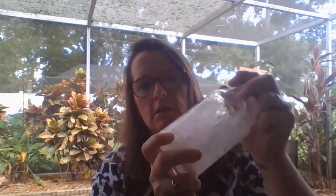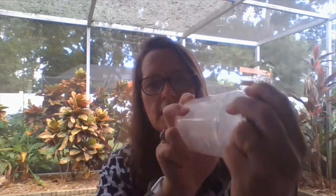Let's screw on the lid, nice and tight, and let's start shaking. Count to 30 in your head or out loud. One, two, three, four, five, six, seven, eight, nine, ten, eleven, twelve, thirteen, fourteen. Shake it any direction you want. Eighteen, nineteen, twenty, twenty-one. I see some things going on. Twenty-three, twenty-four, twenty-five, twenty-six, twenty-seven, twenty-eight, twenty-nine, thirty.